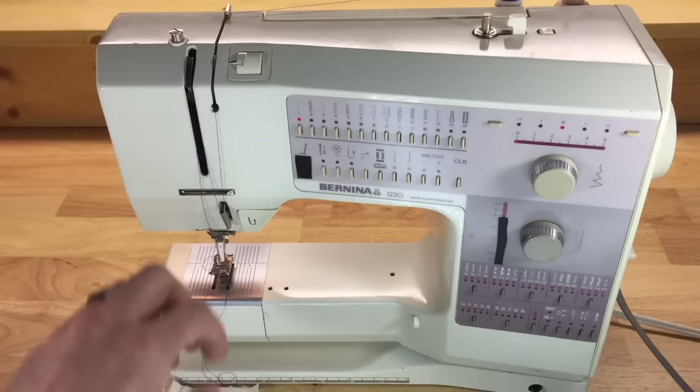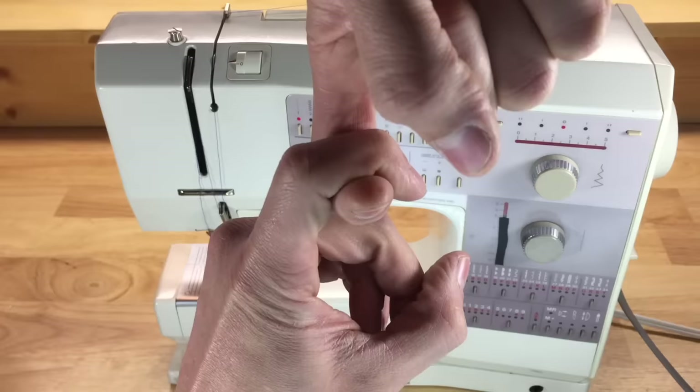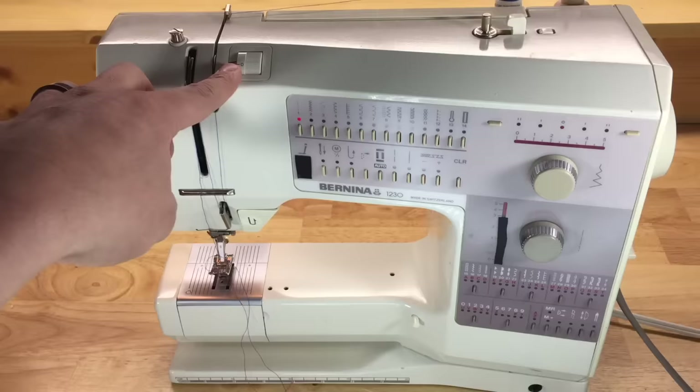What confuses many people is that when you change the upper tension, the results are shown on the bottom. If there's zero top tension, the thread drops down and doesn't tie a good-looking stitch. So often, top tension issues are incorrectly credited as bobbin or bobbin tension issues, when in fact it's the top tension causing the problem.